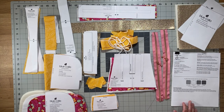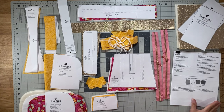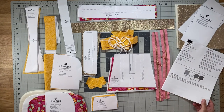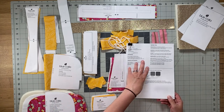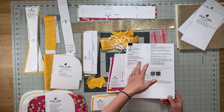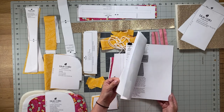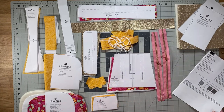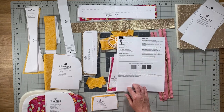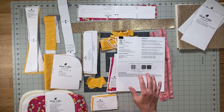The first thing you're going to do, which I always insist on for every video and every pattern, is to start by printing out and reading the pattern. You don't have to print it but you definitely should read it, and then you'll want to print out the pattern pieces that are at the end of the pattern. I recommend reading at least once, but twice is better.